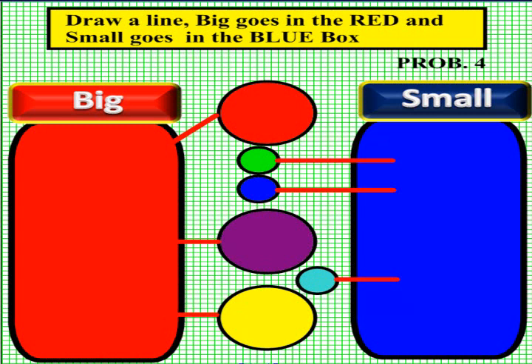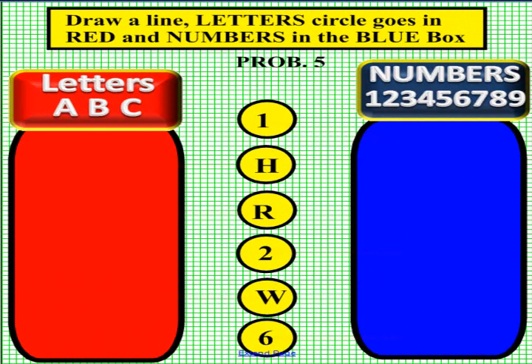Please have another student come up to the smart board for problem five, and please pick up an eraser and erase your lines. In problem five, we are looking at letters on the left — A, B, C — and numbers on the right — 1, 2, 3, 4, 5, 6, 7, 8, 9. In the middle we need to sort: are these numbers or letters? Pick up a pen and draw a line to the left if it's a letter, or to the right if it is a number. Please pick up a pen now.